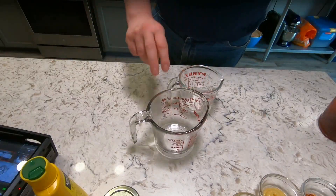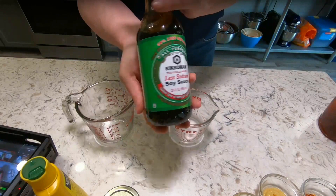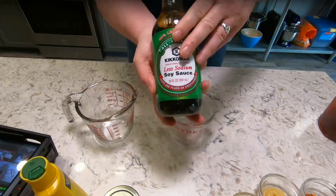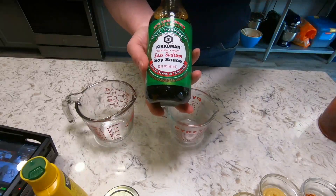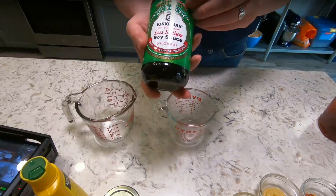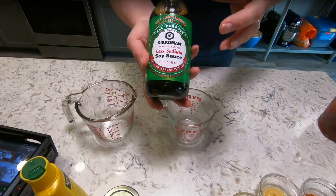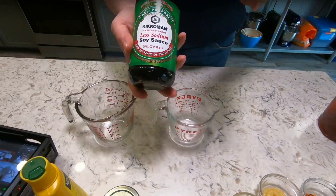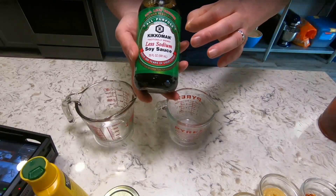One of the first ingredients I need is, again, low-sodium soy sauce. I like to use low-sodium soy sauce because I'm able to control the sodium — aka the salt — not just in the sauce, but in the entire dish.